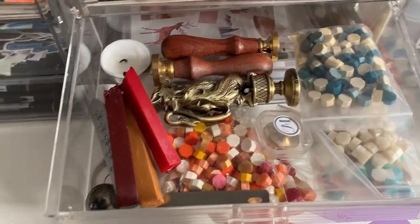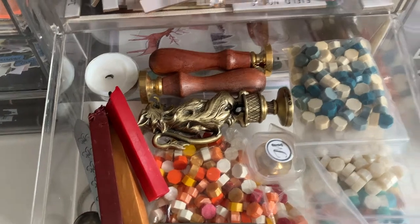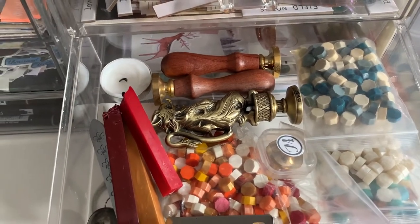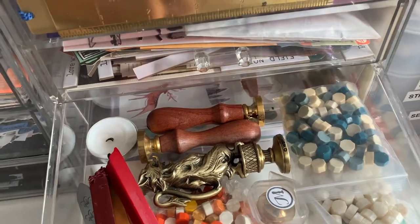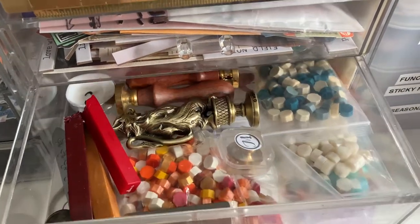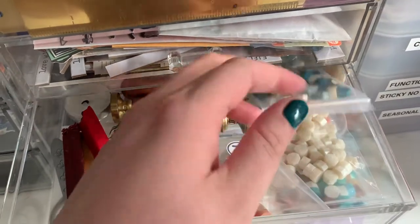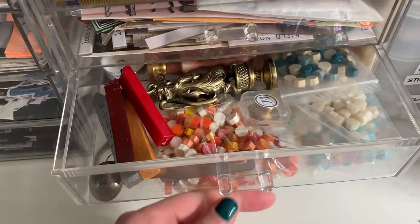Then I have my wax seals. One of them is a Gryffindor seal. The one in that little box right there is a crow's seal, so I can pretend I'm Kaz Brekker when I'm sealing letters. I've got a Fire Nation symbol and then a symbol of my name in there. And then I've just got some random wax and then some wax sticks, and my wax spoon.